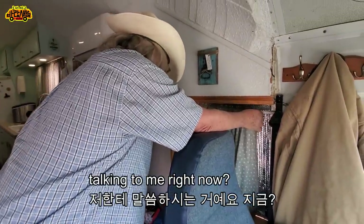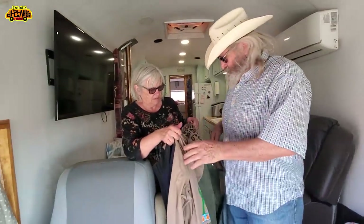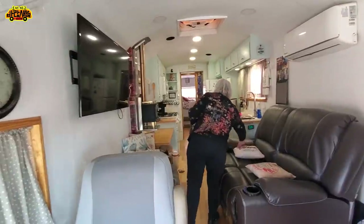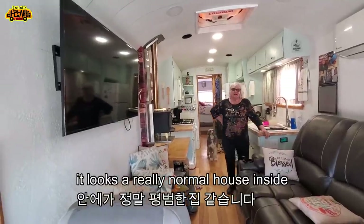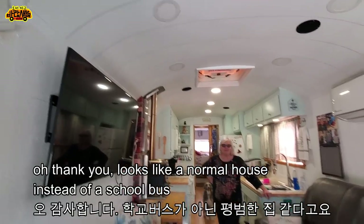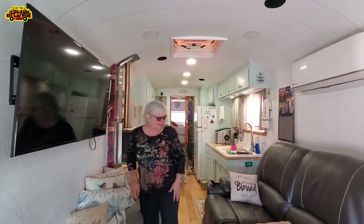We keep our coats right up here at the front so we can grab them when we go out. It looks really like a normal house — thank you — it looks like a normal house instead of a school bus.